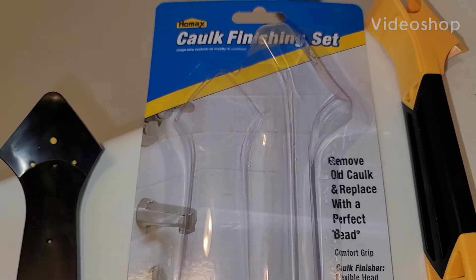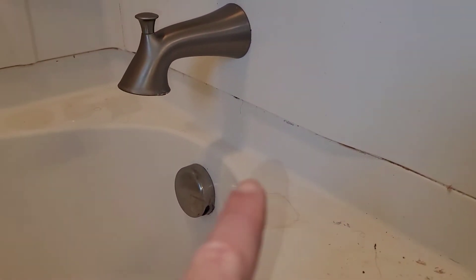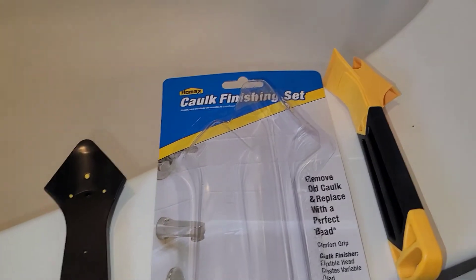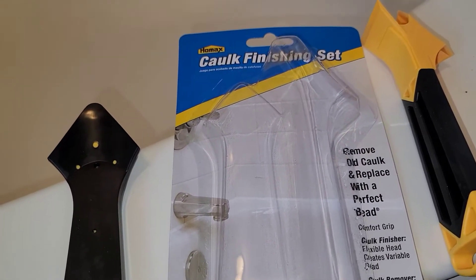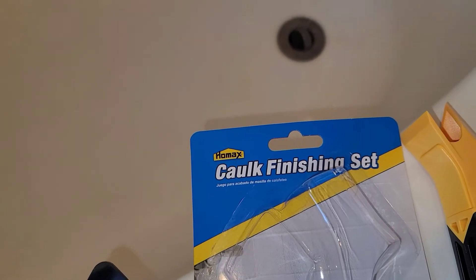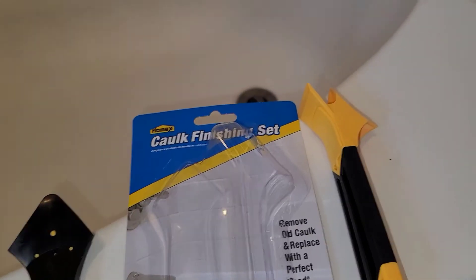Good morning Outdoor Office family. What are we doing today? We are going to be replacing the caulk all the way around a bathtub here today. A buddy of mine called me out and said, hey can you do this for me? I ain't really got an idea. So what I've done is I'm using this Homax caulk finishing set here.